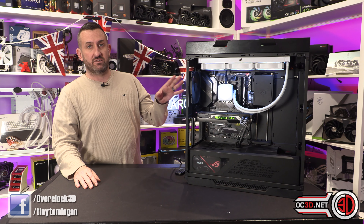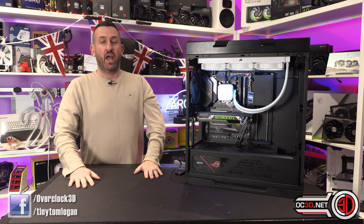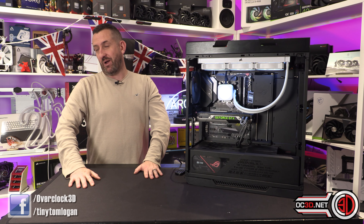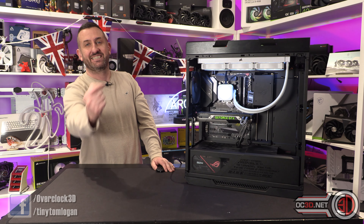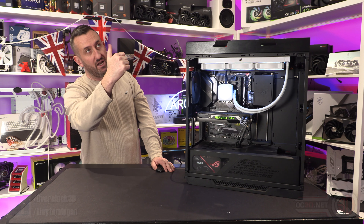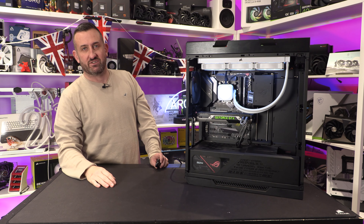I'd very much like to see a white H170 at some point. But for now, it's Tiny Tom Logan out — love you all, see you next time.